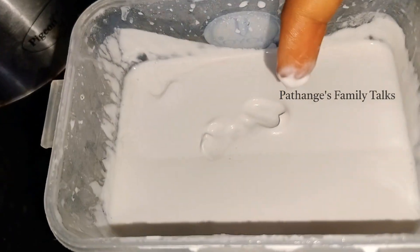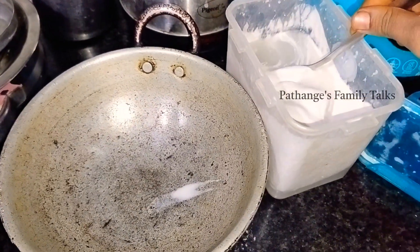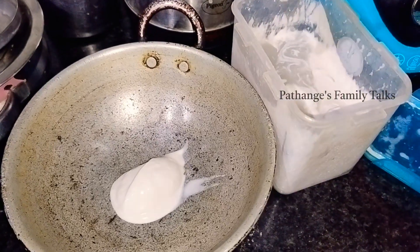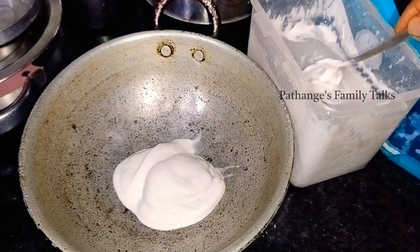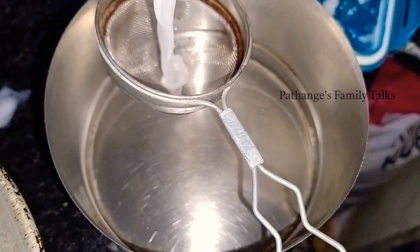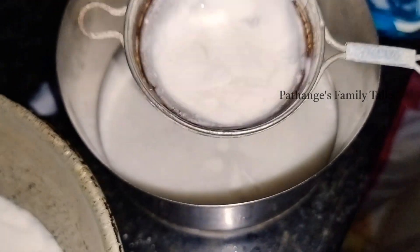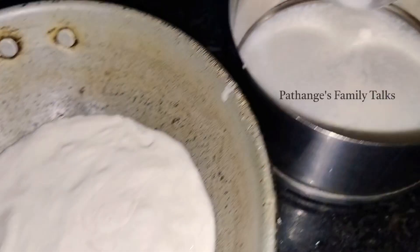I am going to transfer this to the transparent bowl. Then we will transfer it into the bowl. This should be our second recipe.